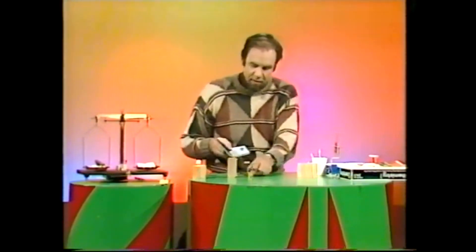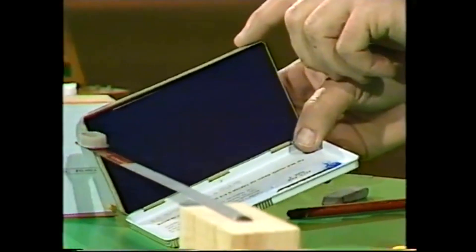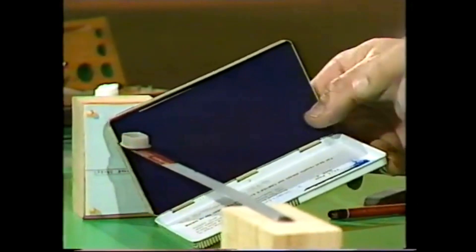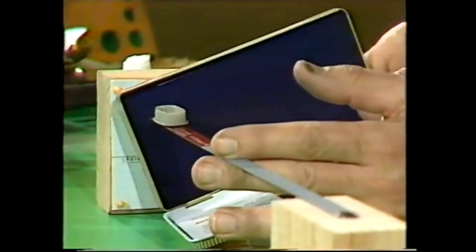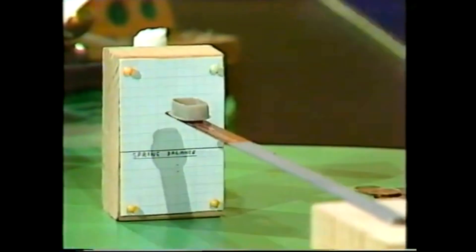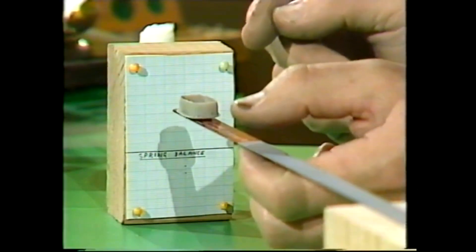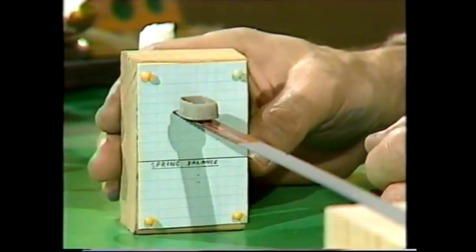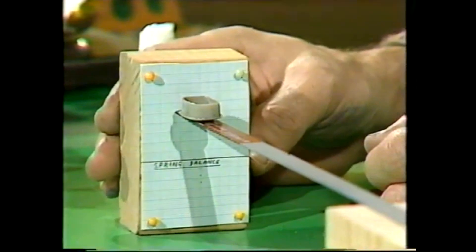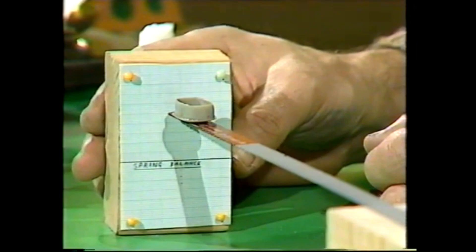For that I like to use an ink pad. You can use a pen, or just ordinary ink, or even a pencil, but the ink pad is good because the ink doesn't dry very fast. Just rub that on the end of the pointer, and stop the pointer from jiggling by touching it with a finger. When it's still, bring it up to the paper, and that will give you the point at which the scale has nothing in it. There we are — a little mark there.